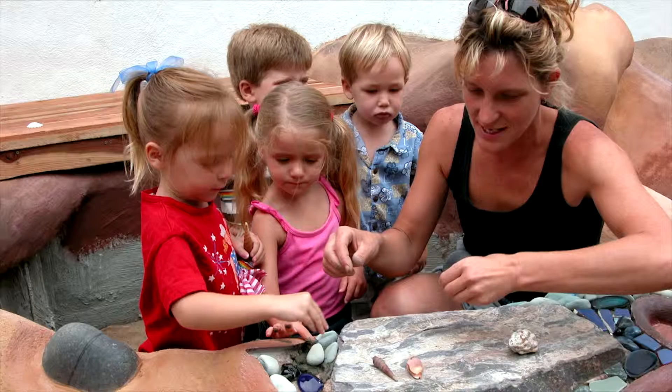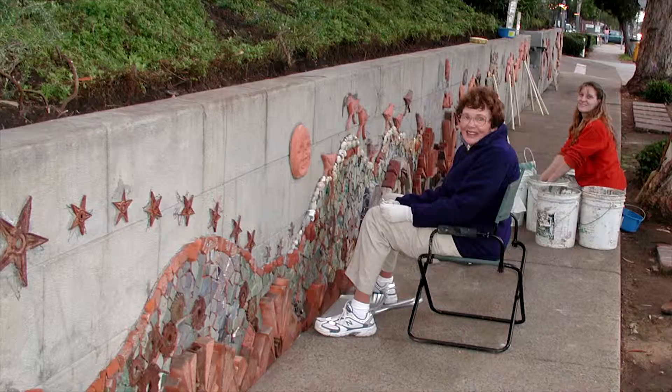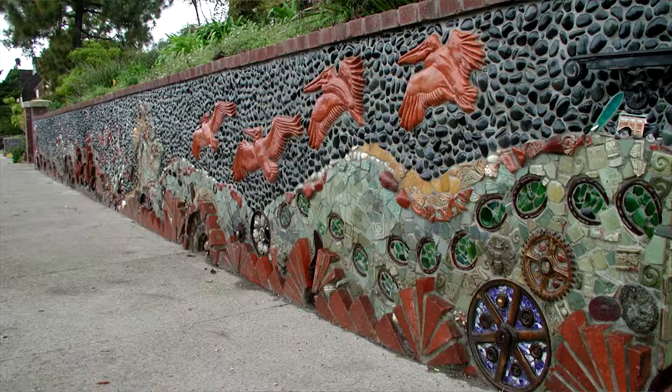I started by creating sculptural concrete and mosaics in preschool settings, and then I decided it wasn't enough. I wanted to move on to do sculptural ceramic pieces and use found objects to create large murals. I was asked by Pat Welsh to work with her on the Del Mar Wall, which really catapulted my public art career.